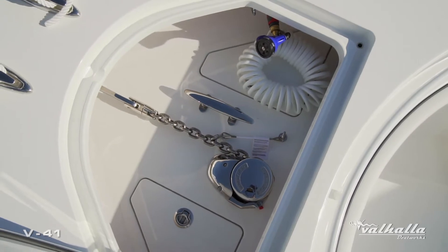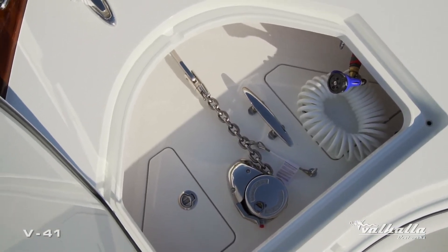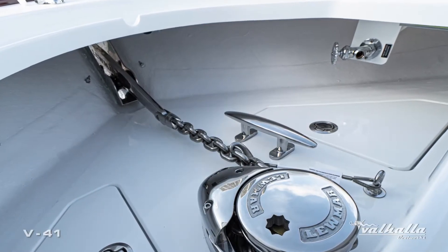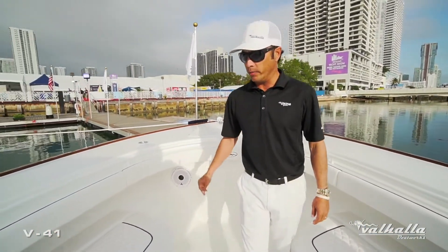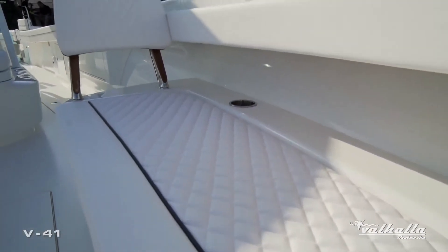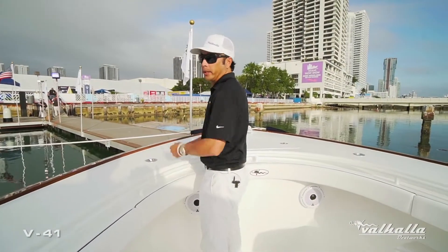Really nice stainless chain. You have two access panels to access your anchor rode and chain, as well as a freshwater washdown. This customer chose to go with our forward bench seating option — a really nice layout with two individual seats, plenty of storage underneath, and what's really nice is we still leave the bow plenty open for fishability.